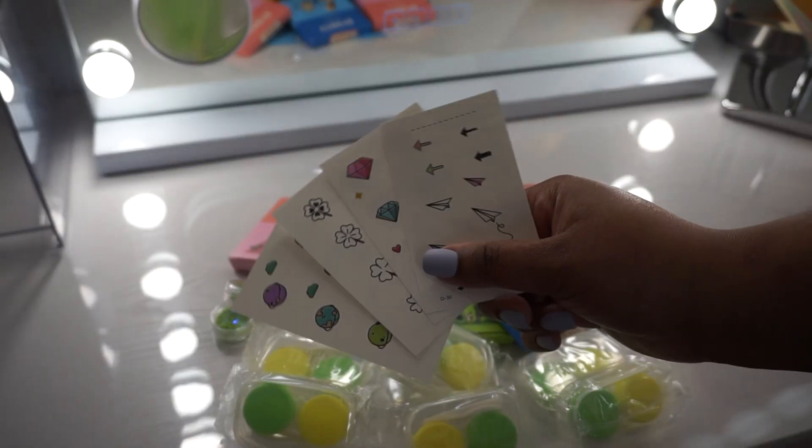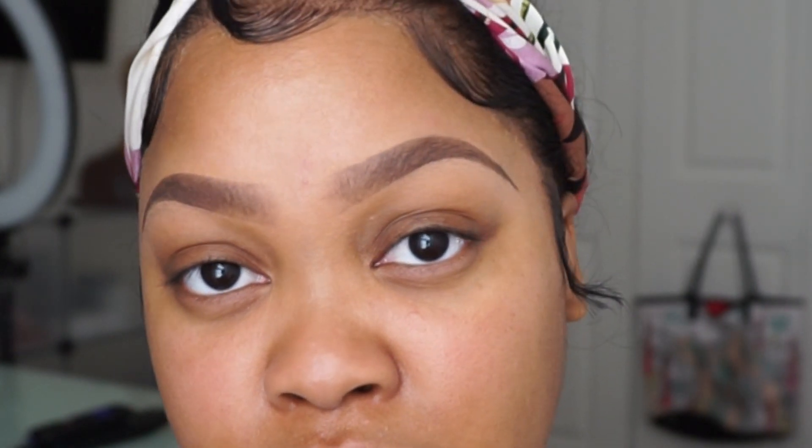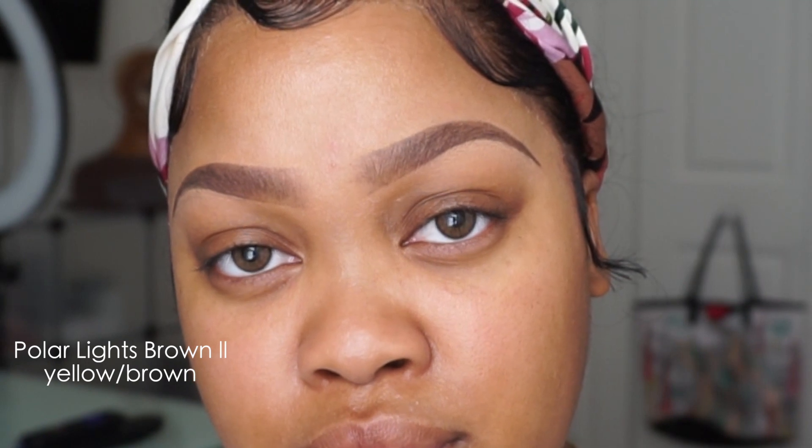These are my natural eyes — very dark, dark chocolate. I'm sitting in front of the window with no ring light or anything; this is 100% natural light. And I'm showing you the Polar Lights Brown Too first.